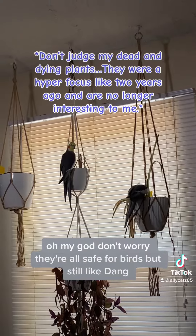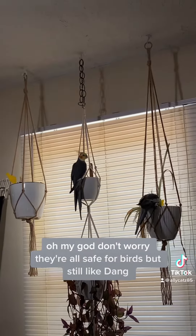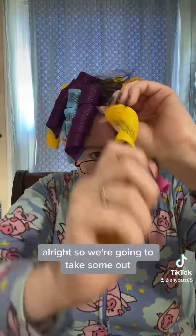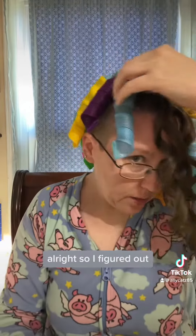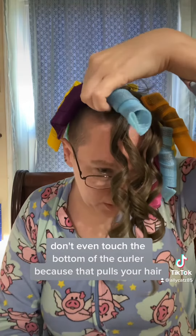Don't worry, they're all safe for birds. But still, like, dang. All right, so we're going to take some out. Oh my God, they're so cute. I figured out — don't even touch the bottom of the curler, because that pulls your hair. You just pinch the top.